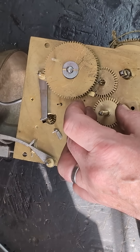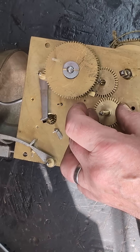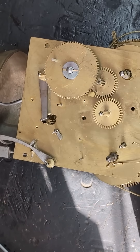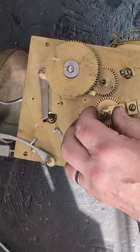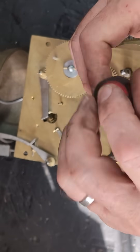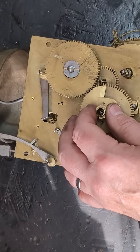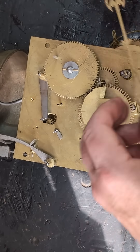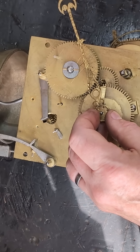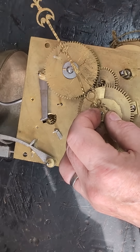All we have to do is take the spring washer and bend it slightly to give it a bit more tension, then put it back under the minute wheel and reassemble the minute wheel, the bridge, and the rack and snail. Now we can put the minute hand back on and check that there's some tension in the movement.